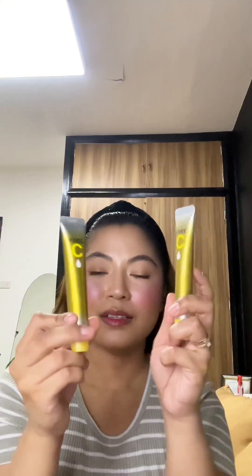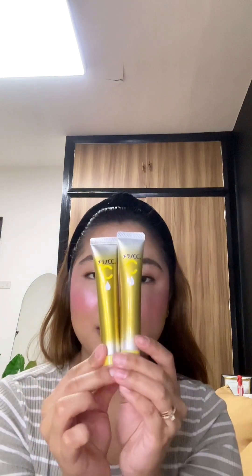Now we're going to compare them side by side. This is the one I got from that same Shopee shop, and this is the one I got from Japan. If you compare them side by side, you will see no difference — but if you look closely, there's a huge difference.